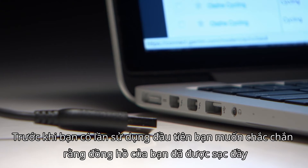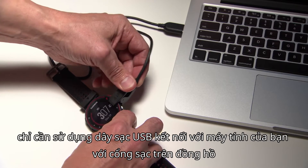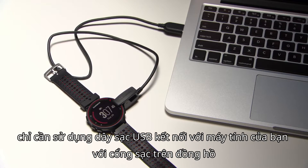Before your first run, you'll want to be sure your watch is fully charged. Just plug the included USB cable into your computer and clip the charger onto your watch.